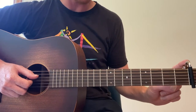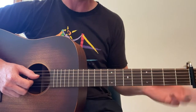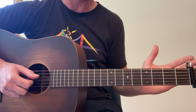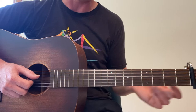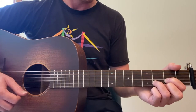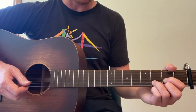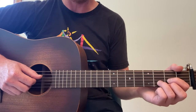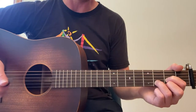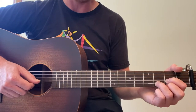We have a capo on the first fret. You're welcome to play this without a capo after you learn it with me here. The song does have a capo on that first fret as far as the recording. So we're going to do a D chord here. The basic strumming pattern is going to be bass, or fourth string open — whatever the chord is, we're going to play the bass first. In this case, it's fourth string open.